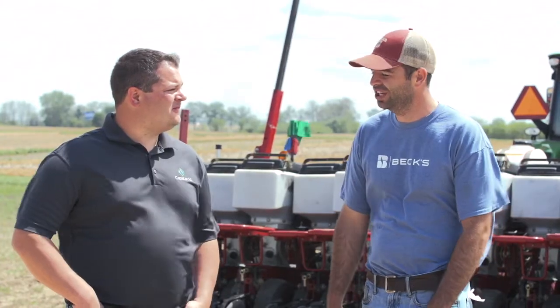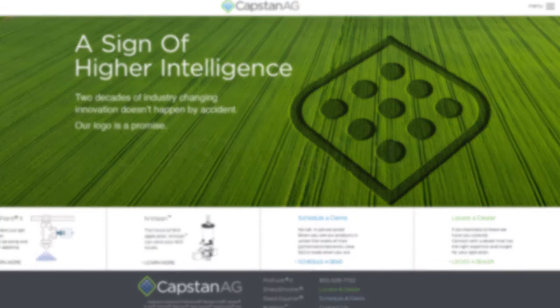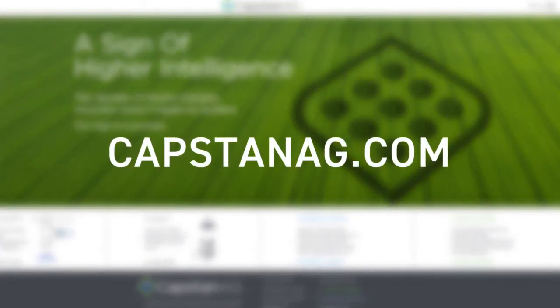Mike, thanks again for coming out and helping us not only install the seed squirter product but also making sure we were calibrated and running the way we were supposed to. If you liked the video today, make sure you like or subscribe, and if you have any questions, comment below using hashtag ask PFR. Thanks again for watching — this has been another PFR report.